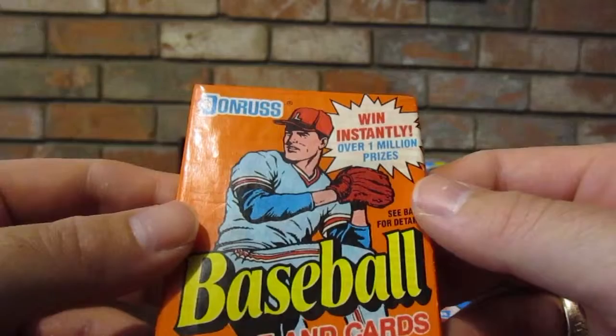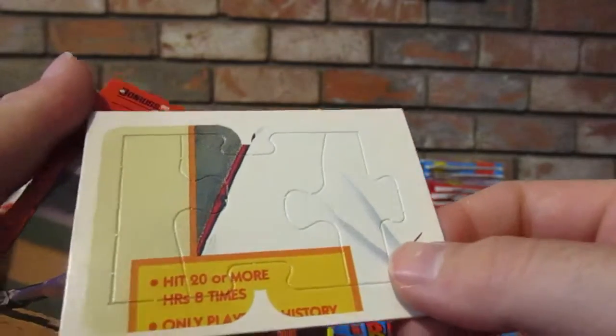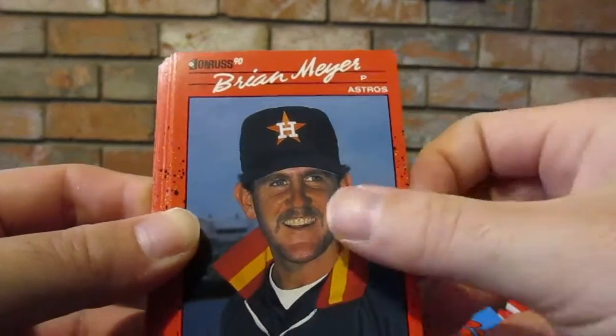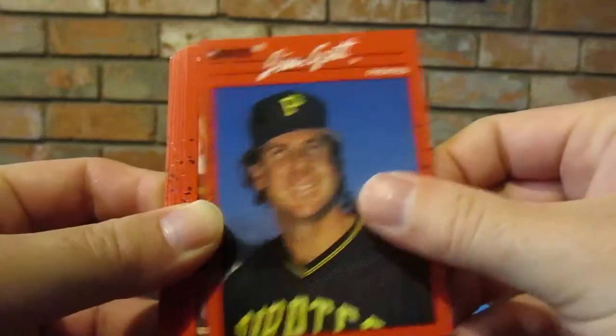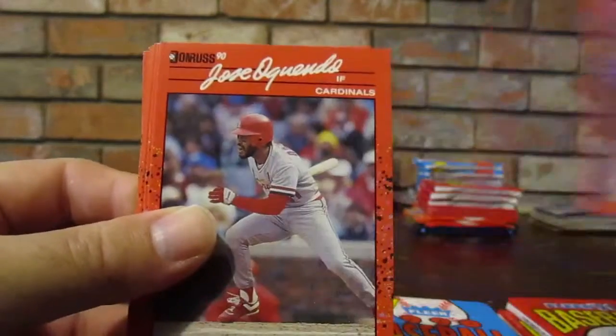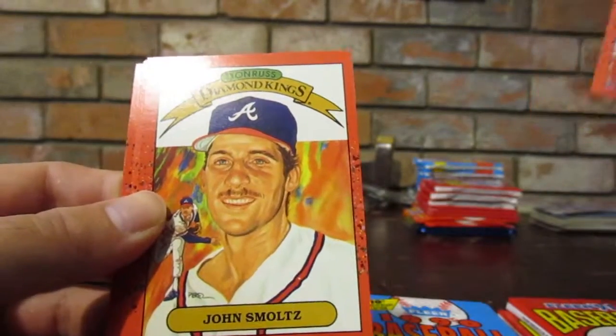Now let's go with more Donruss - more puzzle cards. Carl Yastrzemski puzzle cards. These - I can't remember if the Ricky Henderson are black and white or colored. Cecilio Guante, Ron Darling again, Ryan Meyer, Roger Clemens - that's a cool one - Joel Skinner, Jim Gott, Larry Sheets, Greg Hibbard, Tom Foley, Jose Oquendo, Todd Zeile rated rookie - that's cool! Donruss Diamond Kings John Smoltz. Glenn Hoffman. John Smoltz MVP card - wow! Howard Johnson All-Star card. And Don Mattingly, Yankees. That was a good pack - you got a rated rookie and John Smoltz.